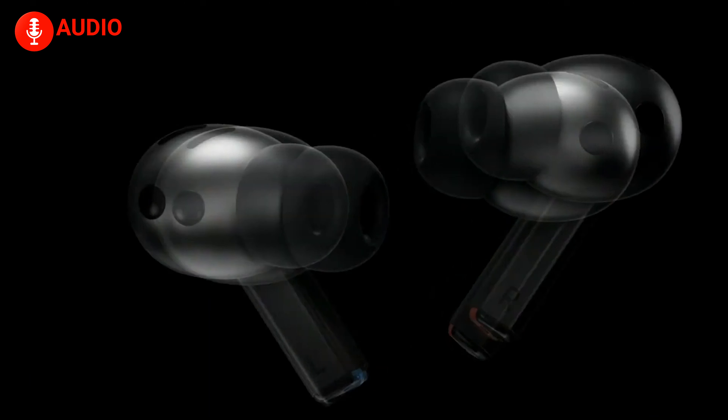The AirPods 4 stay true to Apple's minimalist aesthetic but have been refined. They're more compact and lighter, with a charging case that feels more portable. The fit has also been improved thanks to Apple's advanced ear shape modeling, making them more comfortable and secure. What really stands out is that Apple has managed to fit ANC into their open-ear design, making it a bold innovation in the world of earbuds.